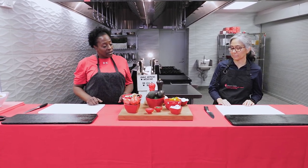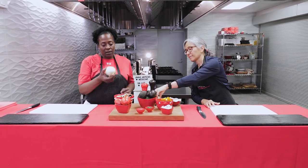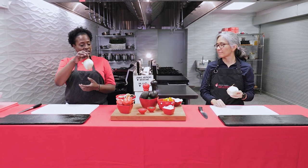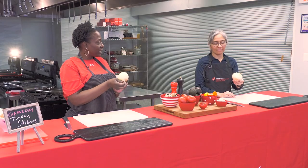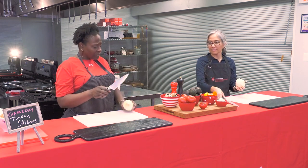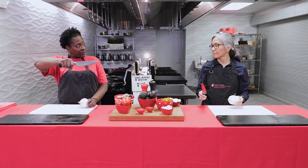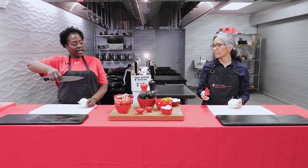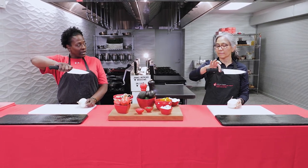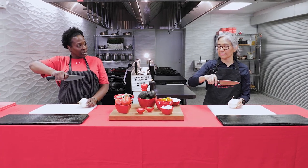The first thing I want to show you is how to cut an onion. All onions have a sprout end and a root end. When holding your knife, most people hold it incorrectly. For the most control, you pinch the blade with your thumb and index finger, and the remaining fingers wrap around the handle. That way your knife is not going to go anywhere unexpected.